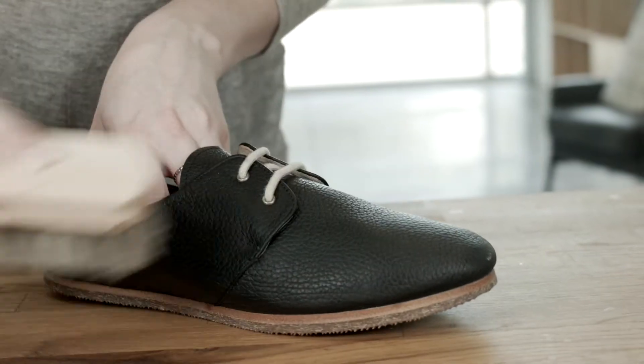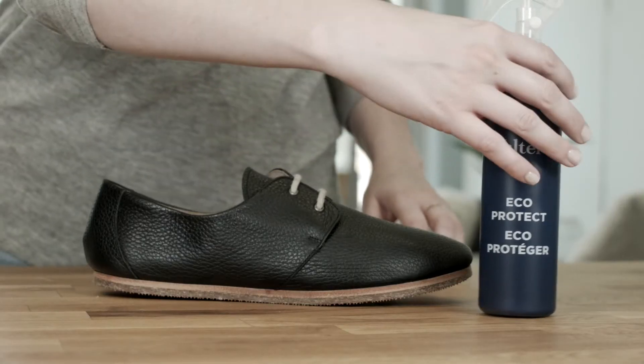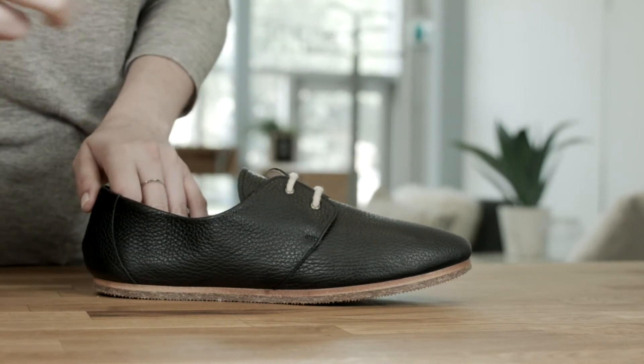Optionally, brush the shoe with a saddle brush to add shine. Fourth, retreat the shoe with a protectant spray and allow to dry.